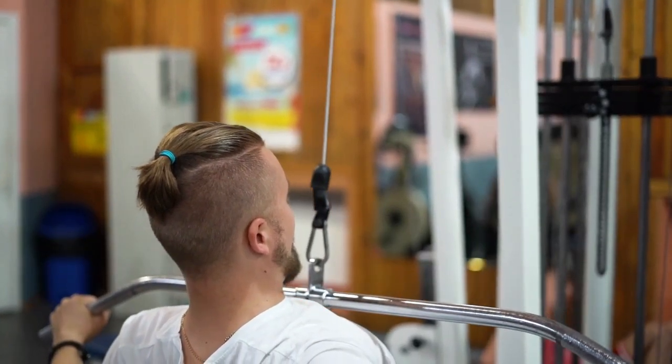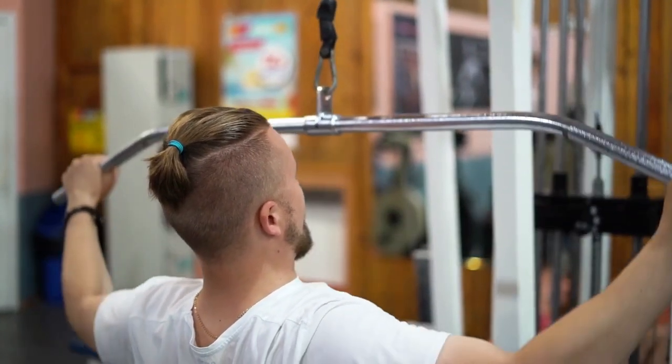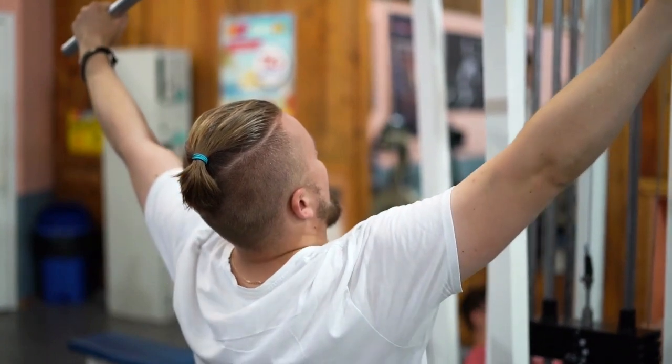All you need to make acutely strong arms is a brace of dumbbells, about 15 twinkles, and the list of the absolute stylish arm toning exercises.